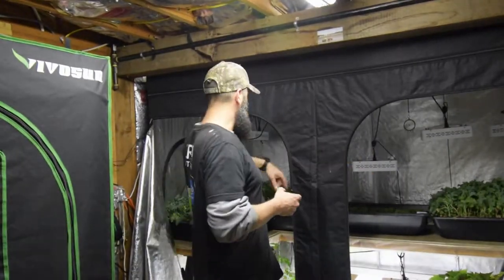Hey everybody, this is Brian from P&B Homestead. I want to do the update for the large grow tent. Right now I've got just the lower lights on to show you the progress for the seedlings we've got for this spring's outdoor gardens. I'm going to turn the lights on and you can see what I've changed on the upper top shelf here.